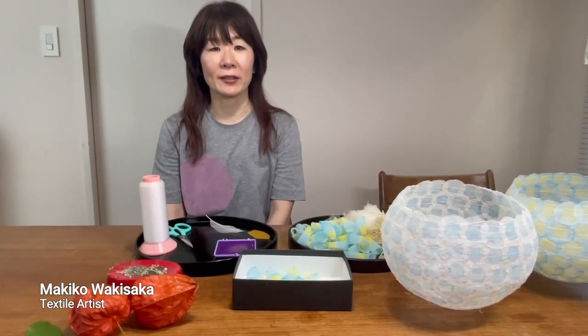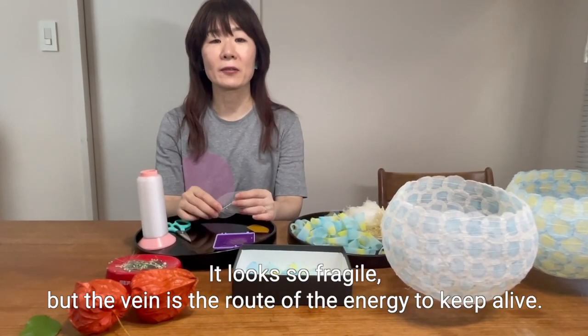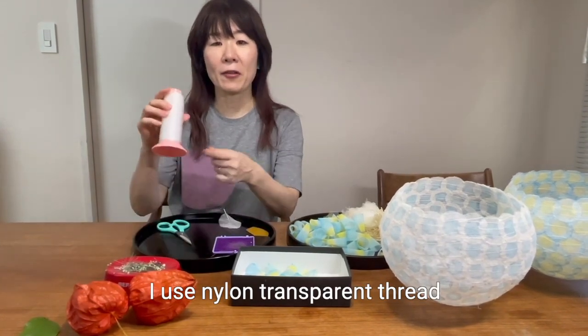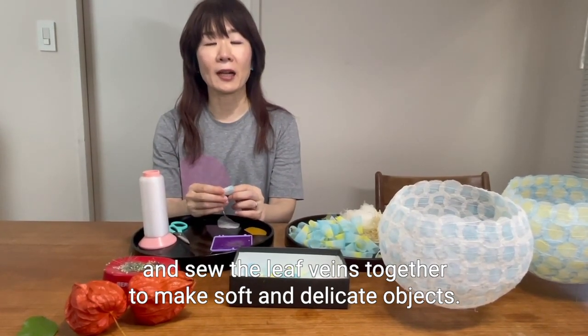Hello. I am Makiko Wakisaka, Tokyo-based textile artist. I use leaf veins for material. It looks so fragile, but the vein is the root of the energy to keep alive. I use nylon transparent thread and sew leaf veins together and make soft and delicate objects.